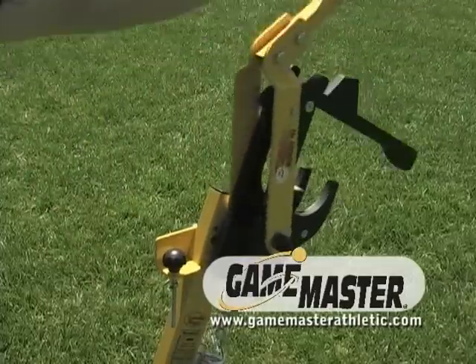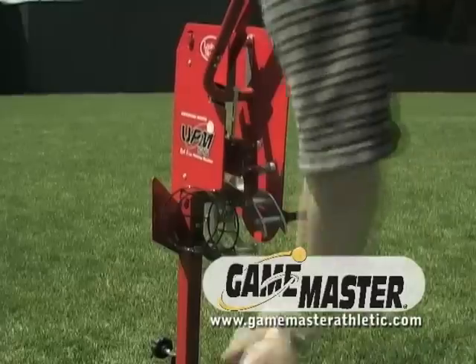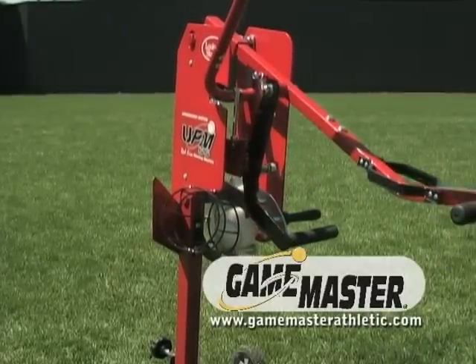Our pitching machines are lightweight, portable, and do not require electricity, and they can be used literally anywhere. Our pitching machines throw any type of ball, including restricted flight balls.